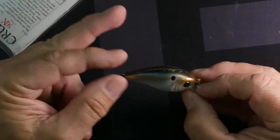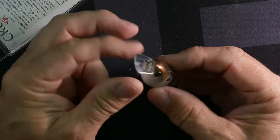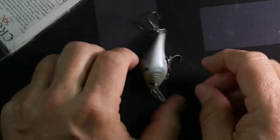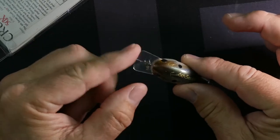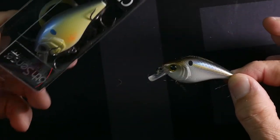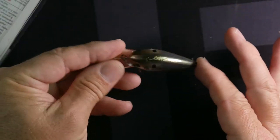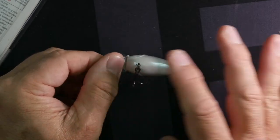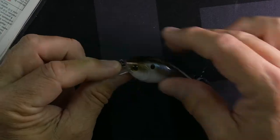Here's another square bill out of the box — this is just your classic shad color, probably shad or something similar. This one is going to be smaller and shallower, probably your three to four footer. You can see the square bill clearly, and the paint job is excellent, with the Six Cents name on the back and a white belly. This is an all-around solid choice.